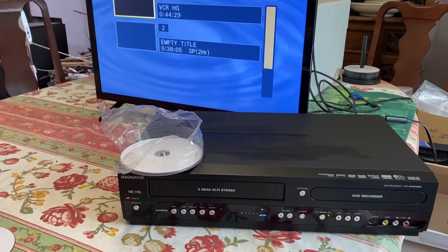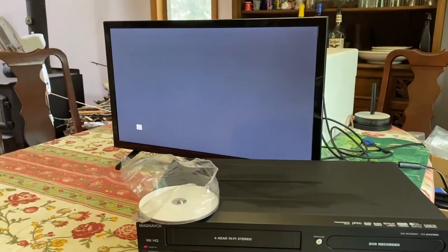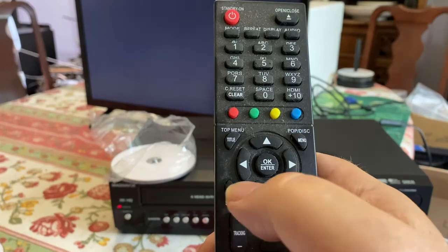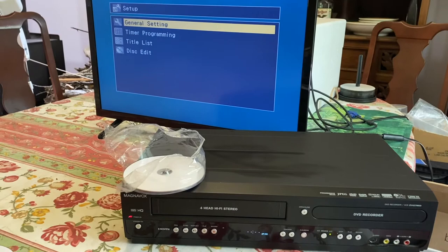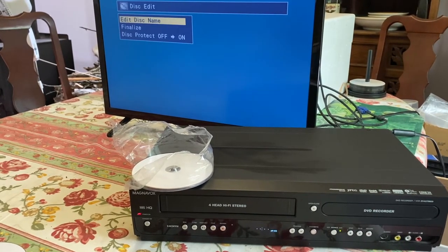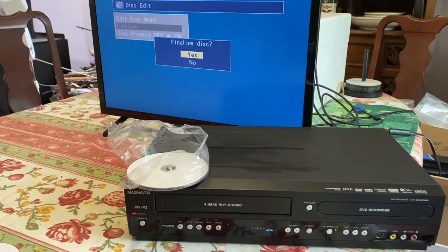The DVD is loaded. What we're going to do is press the stop button — we'll get the stop icon. Then we're going to go over to the home button. The home button brings up what we want, which is the disk edit selection. Press disk edit, press finalize, go up to yes.